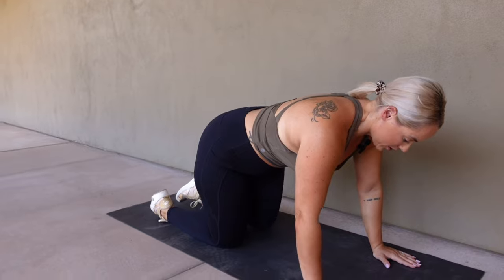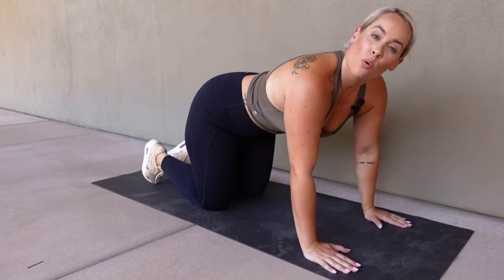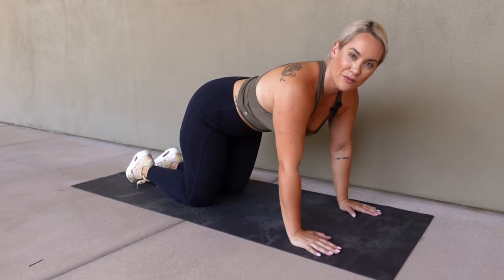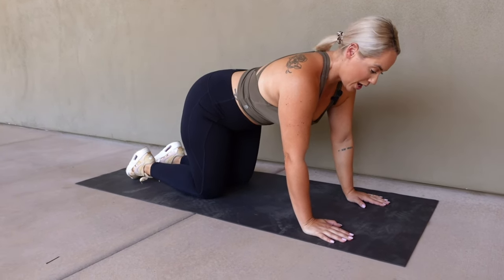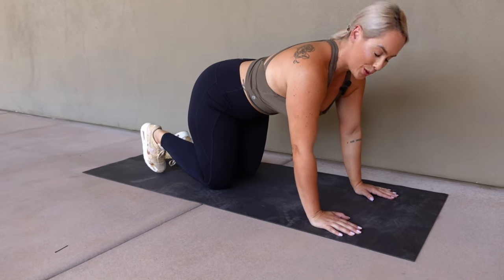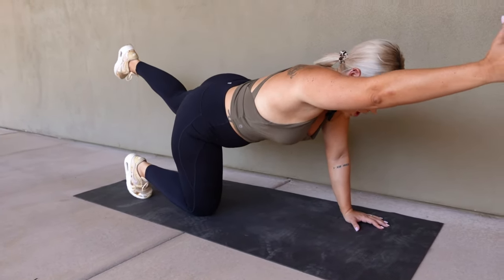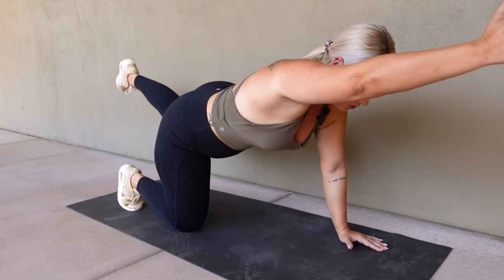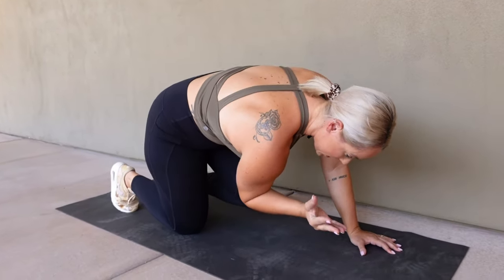The first exercise is going to be a bird dog. We're going to follow along and dive right into this for our 30 seconds of work. Starting in three, two, one. We are going to reach opposite arm, opposite leg, come back down, crunch, out. We're going to keep everything tight.